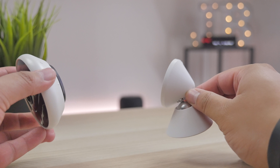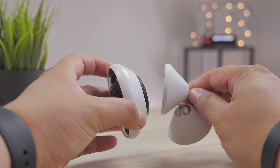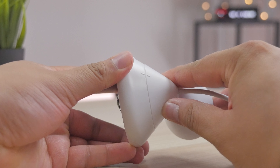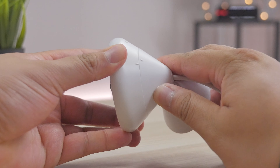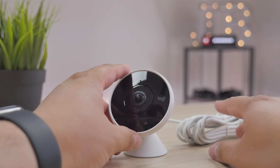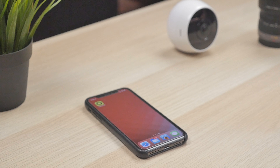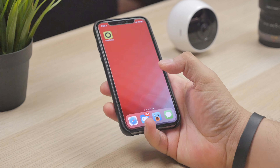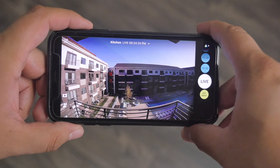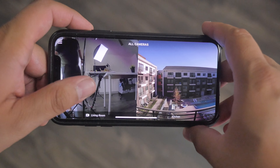Getting the Circle 2 setup was quite easy. All you got to do is first make sure you have a Wi-Fi connection because it is a Wi-Fi enabled camera. Next, you put the camera together by simply lining up the indicators, attach the camera to the mount, and then just rotate it to whatever orientation you'd like. After that, just plug it into power and then download the Logitech Circle app whether you are on iOS or Android. Once you have the Circle 2 setup to the app, that's pretty much it — you're ready to start securing your place.